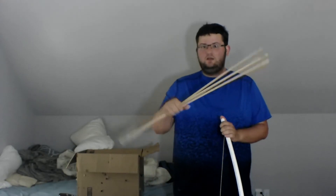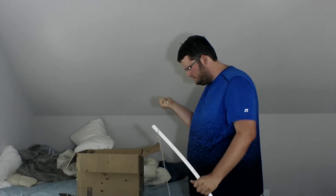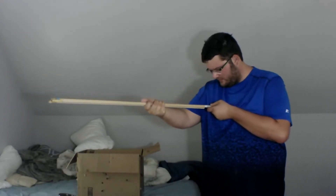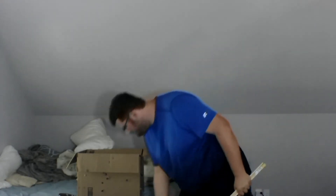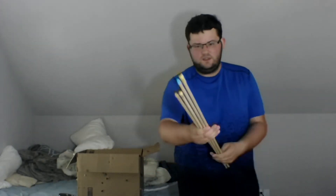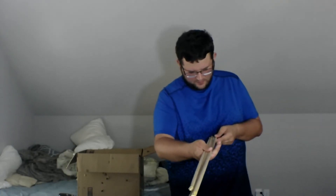For the arrows, these are just Poplar dowels — they are three-eighths of an inch. They usually come, I want to say, 48 inches — so that's like four feet at least, approximately.